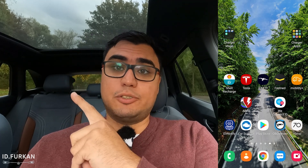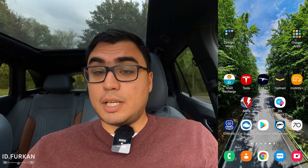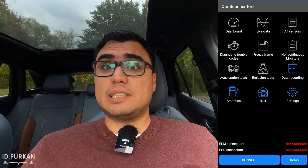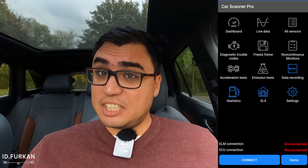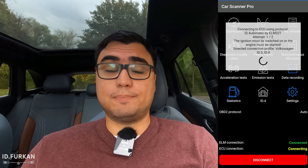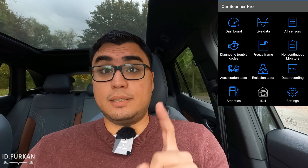Click on the link if you don't know how to initialize Car Scanner on your car. Then you start the Car Scanner app — I already did it. After setting it up and initializing your car, you press connect and wait for it to connect. It's connected now.